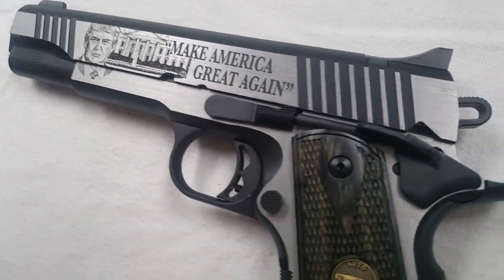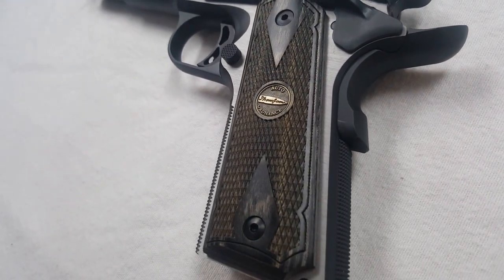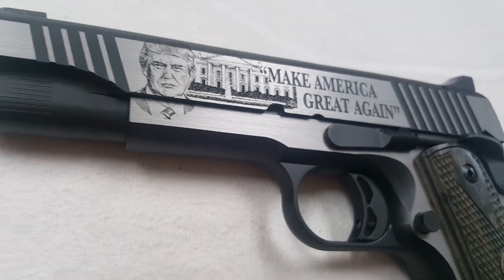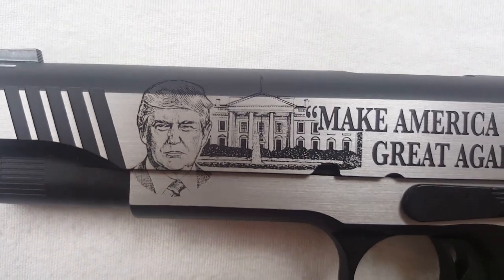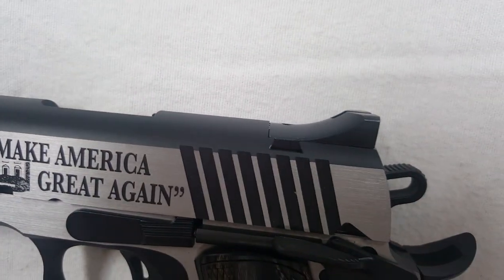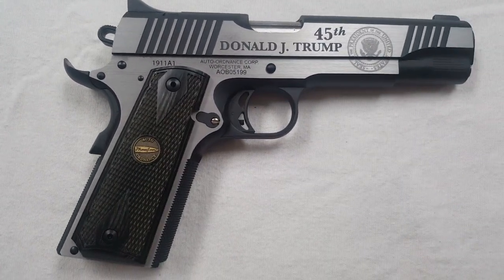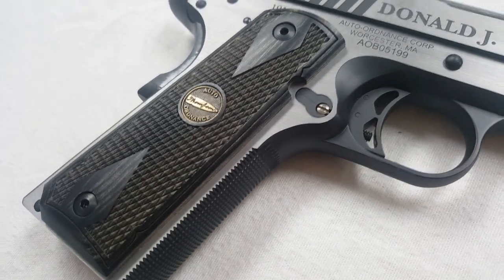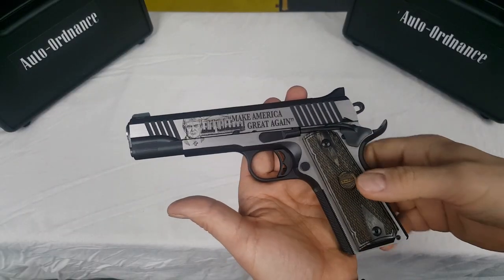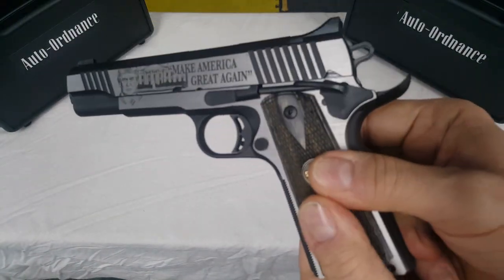The slide and frame on this pistol are made out of stainless steel. There you've got the high-sweep beaver tail. Laminated wood grips with the medallion inside — beautiful grips. Forward grip serrations. Front and rear slide serrations. They did a great job on the engraving. Both the front and rear sight are dovetailed — they have these sights listed as combat sights. It does have a full-length guide rod. We have a skeletonized trigger. It does have the checkered front strap and the high-sweep beaver tail.